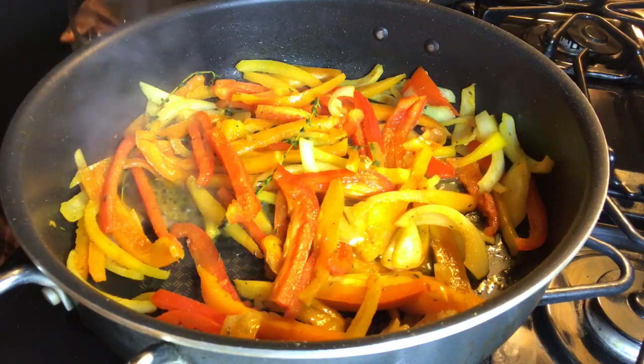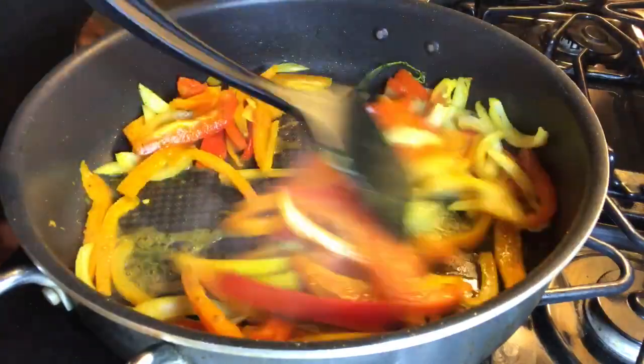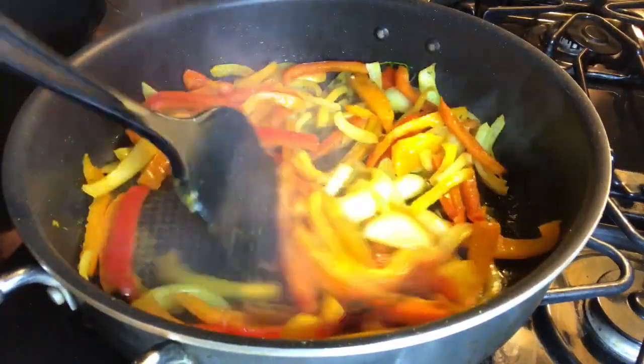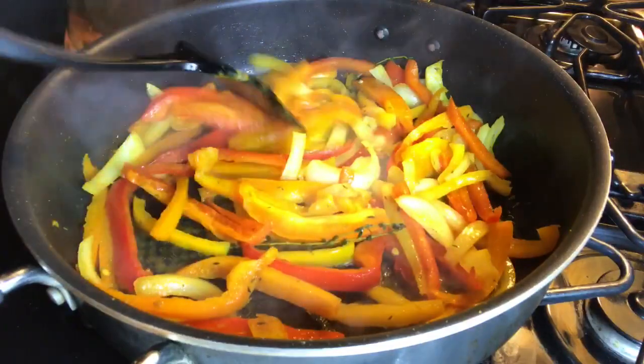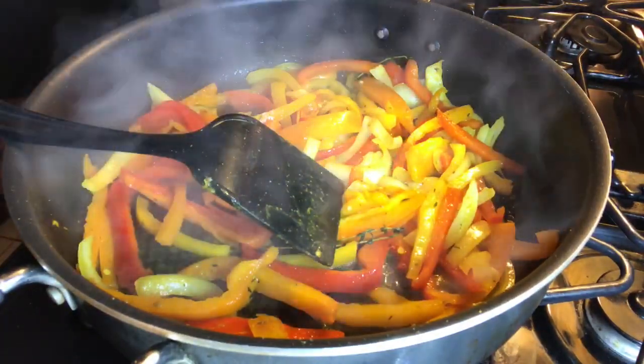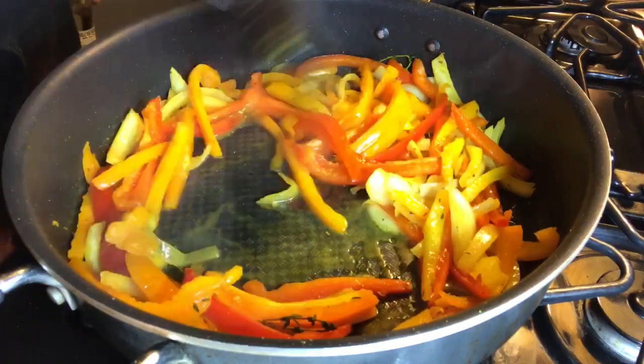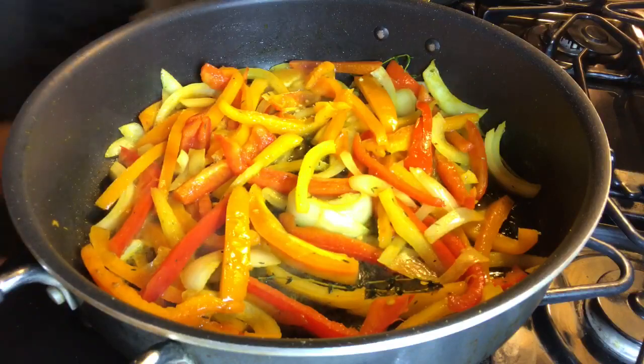I'm going to add a little white wine that I was drinking — why not. I was gonna add water but instead I'll add a little bit more wine just so it can become a little saucy. I'll put the top on it and let it simmer for a little bit.